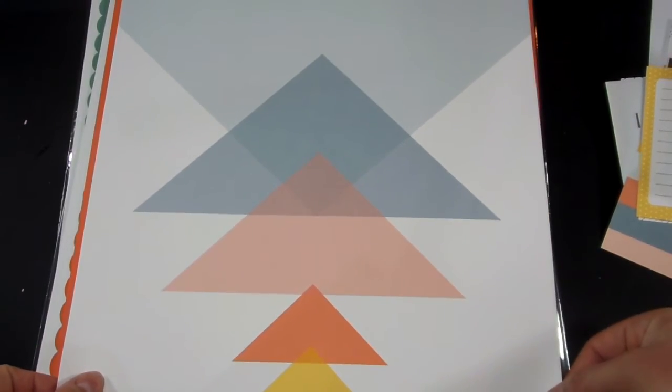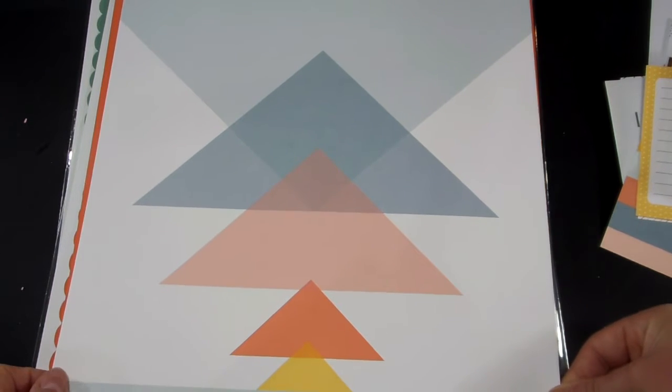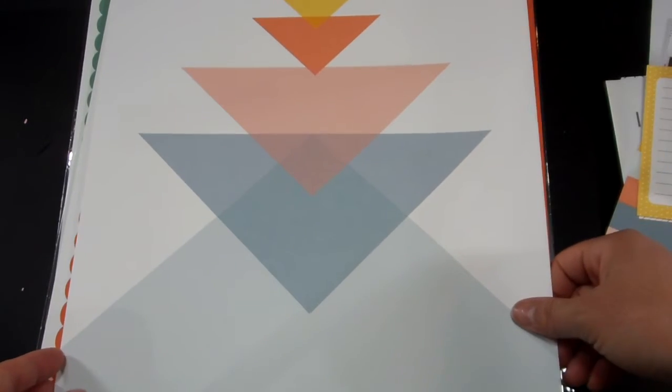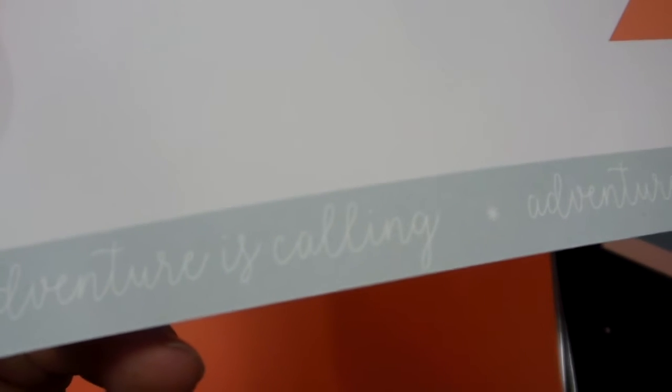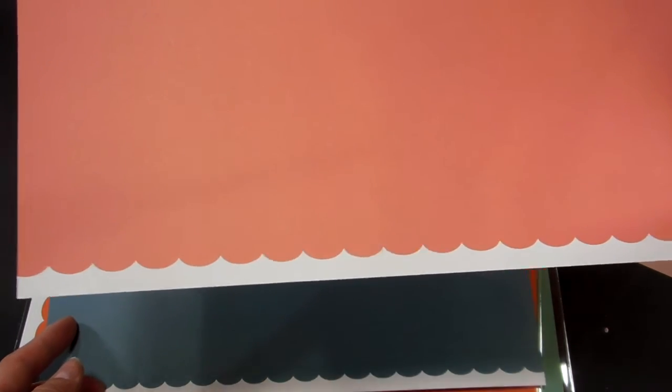And then this paper — triangles. I'm not sure if I would use it up or down. We'll have to think on that one a little bit. And then the branding strip has words: 'Adventure is calling.' And then here's the color card stock for the month. This is an orange, and on the back is a pink, with always the scallop on the bottom.